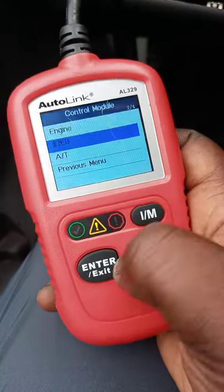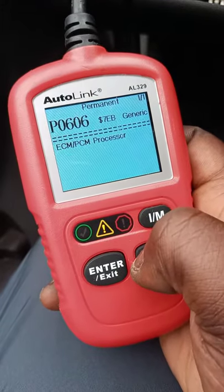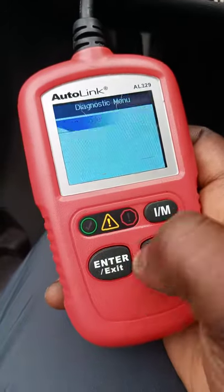This menu here — I think this is the anti-theft and PCM section — and I'm only getting this one code here.